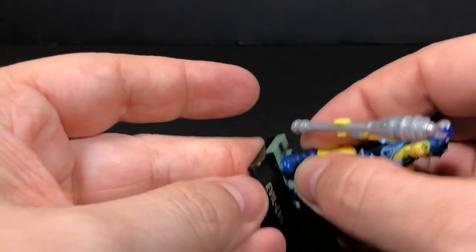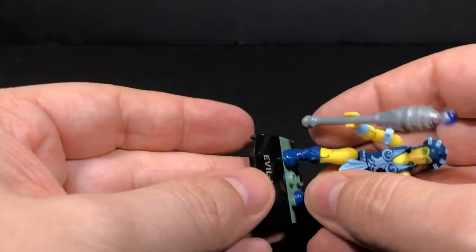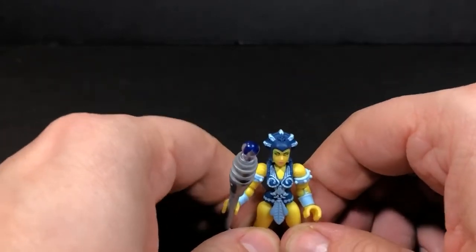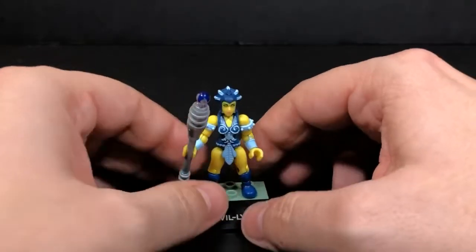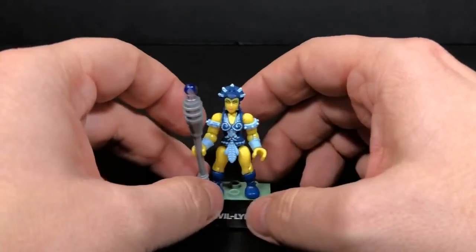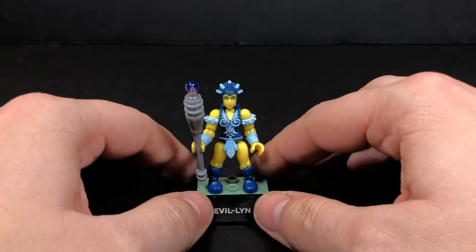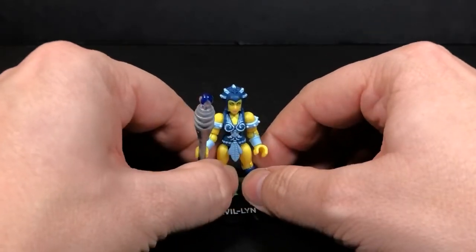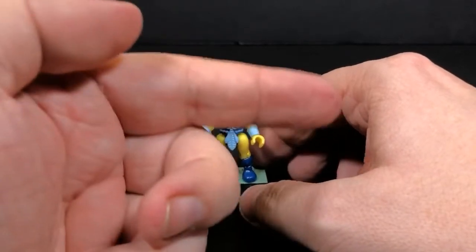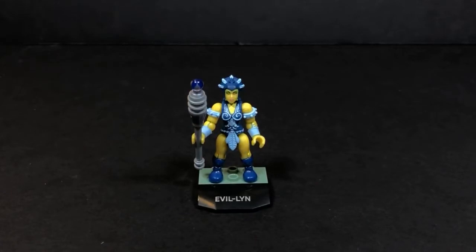I'm looking forward to wave five coming out — hopefully that'll come out sometime soon, but more than likely it probably won't come out until next year. That's going to do it for this video review of Evil Lynn. If you did enjoy this, please give us some thumbs ups. If you haven't already subscribed, you can go ahead and do that right over there. And if you'd like to watch another video, you can do that here or here. Thank you very much for watching, this is Tambiota.